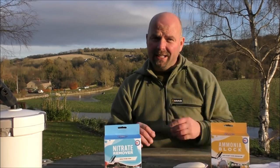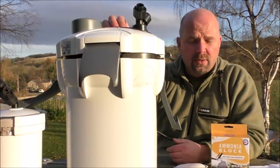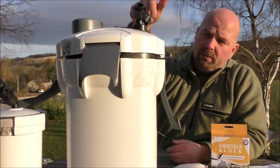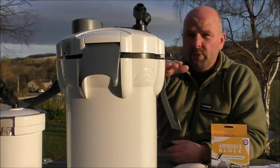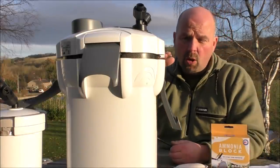Let's get started by looking at a canister filter. In the US this would be known as a Sun Sun and in the UK it's known as All Pond Solutions. They're exactly the same filters, come from the same factory in China. Water goes in, down to the bottom, and then rises up through the trays, into the pump, back to the tank. Very simple — it's a bottom-to-top setup.